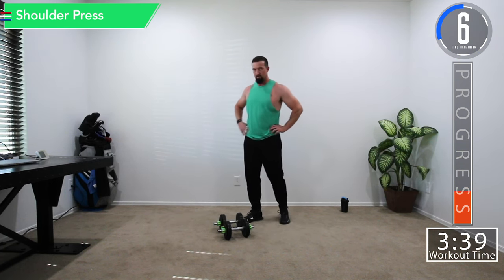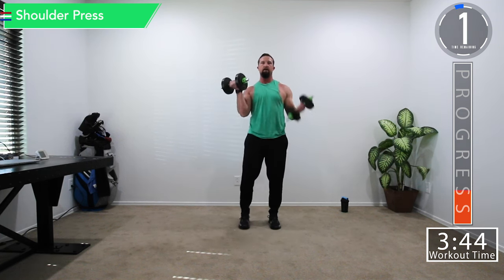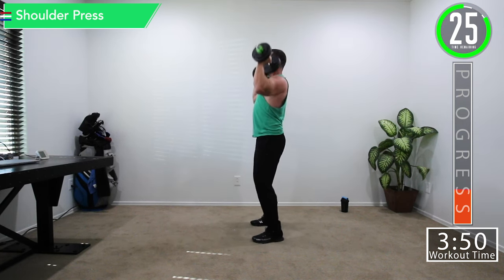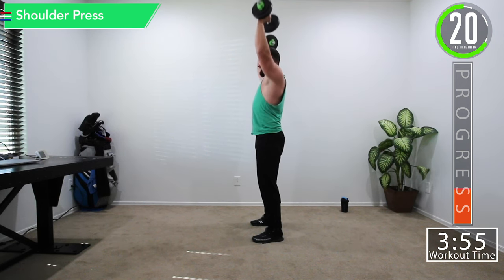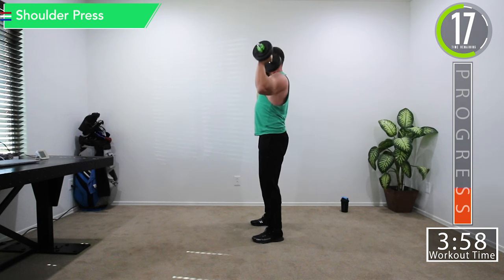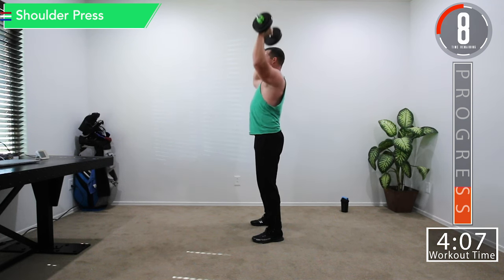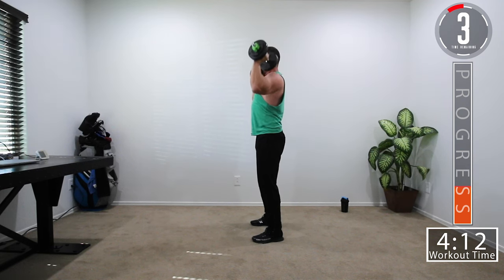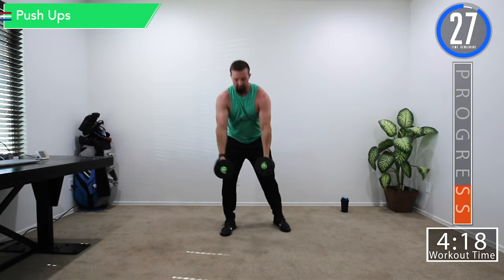Moving quick into that last shoulder press. Nice bend in the knees, then push up. Remember those elbows slightly in front. It might also help to look up — see what works best for you. Good controlled movements. 30-second break and we're moving into the next superset.